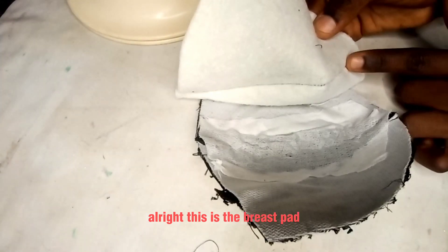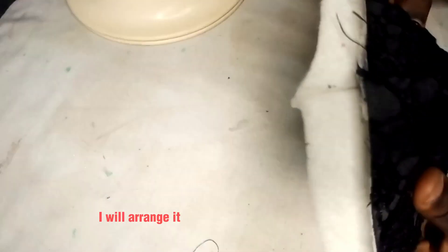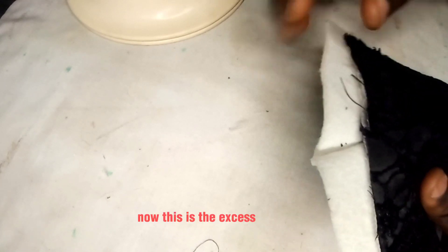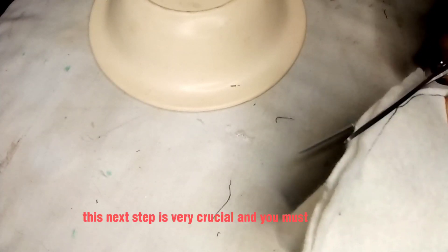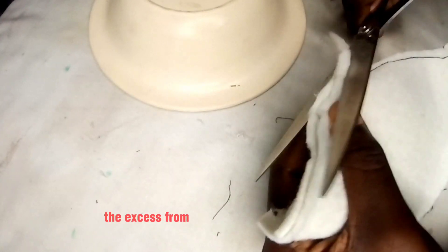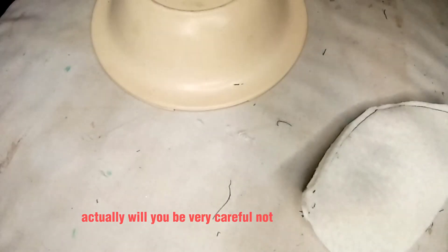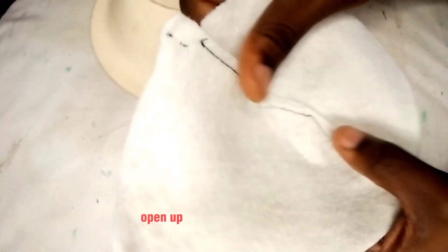This is the breast pad I joined earlier. I'll make sure the wrong side of the joining is facing me and the right side sits carefully inside the cup. I'll arrange it until it sits properly. Here is the excess at the top — and this is the reason why I said earlier to cut the breast pad exactly as the pattern. This next step is very crucial: you are going to trim the excess from the joining of the breast pad, trimming carefully but making sure not to trim the seam.